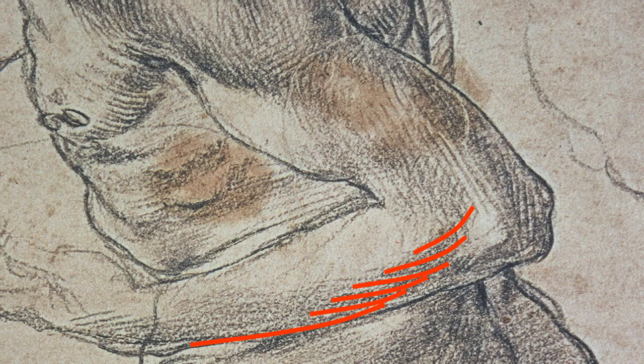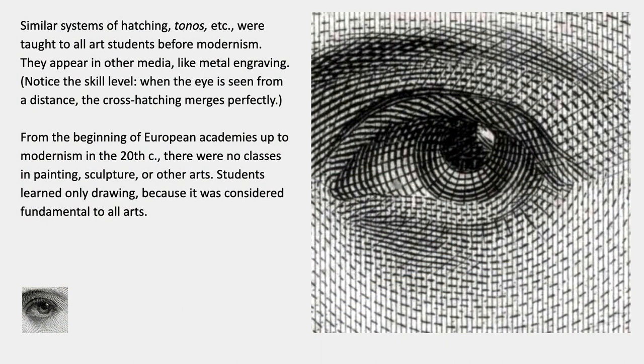If you're interested in practicing hatching, you might want to try this: start and end your hatch lines so evenly that you could draw in your imagination lines like this. Similar systems of hatching and tonos were taught to all art students before modernism, and they appear in other media — like in the metal engraving shown before. Notice the skill level: it's a really artificial, geometric-looking thing when you look at the eye magnified, but if you look at it the way you would have seen it on a print, a bank note, or a postage stamp, it comes together in a pretty amazing way.